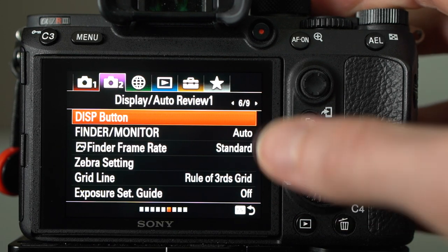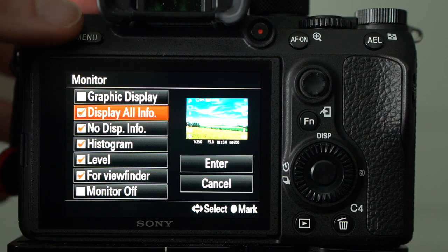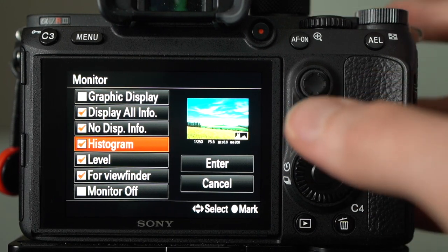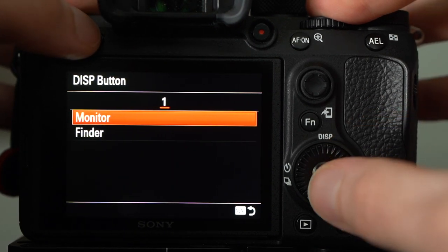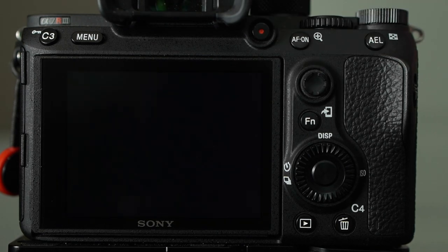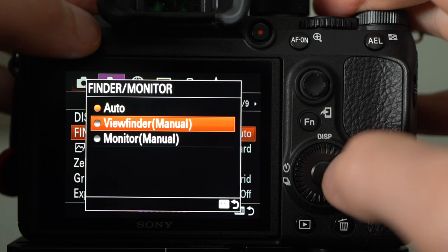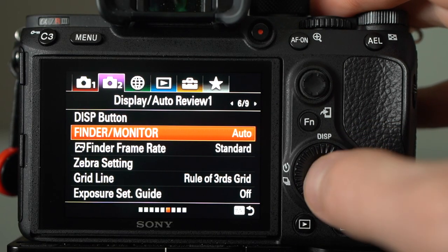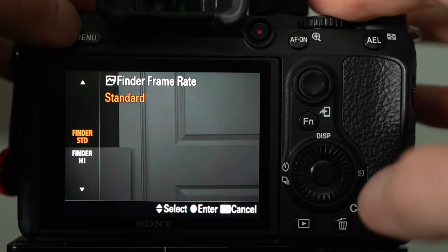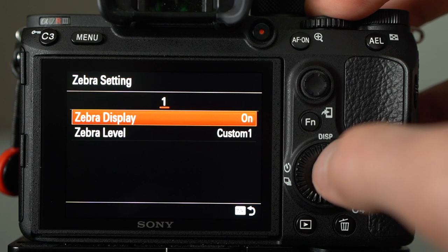The display button page is just for what's allowed to be displayed when you cycle through your viewfinder or LCD — I pretty much have these set by default. Finder monitor auto is for automatically switching between the viewfinder and LCD. Back in the day people would turn off the viewfinder to save battery, but on the a7 III and a7R III the battery is really good so you don't need to bother with that. Finder frame rate is set to standard.